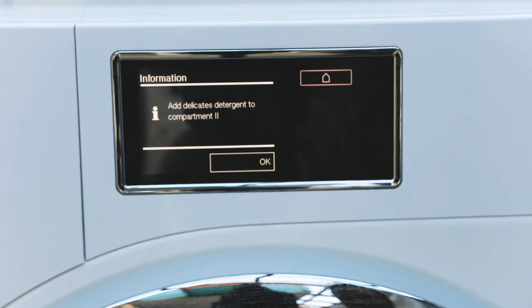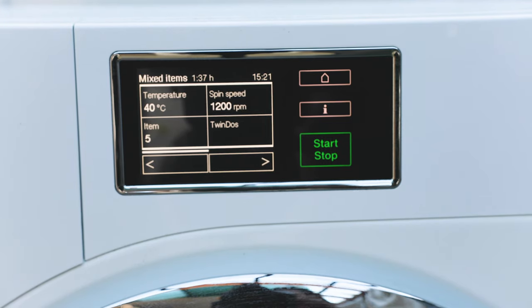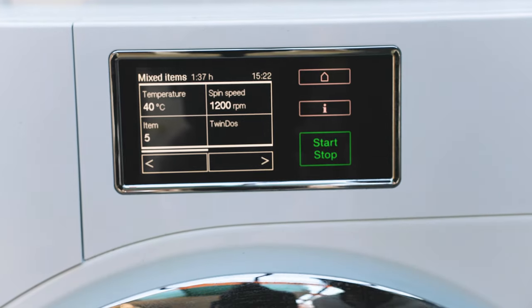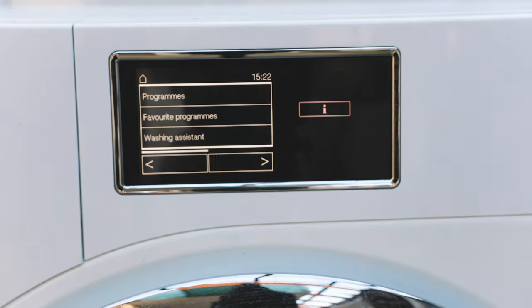Once you've set your mixed load, the machine will prompt you to add detergent to compartment two if you haven't loaded the automatic dispensing liquid. Once that's in there, it's ready to start. The screen then shows you the temperature, spin speed, that it's auto-dosing, the number of items, and the estimated cycle time — about 1 hour 37 minutes in this example. Then just press home to go back to the main menu.